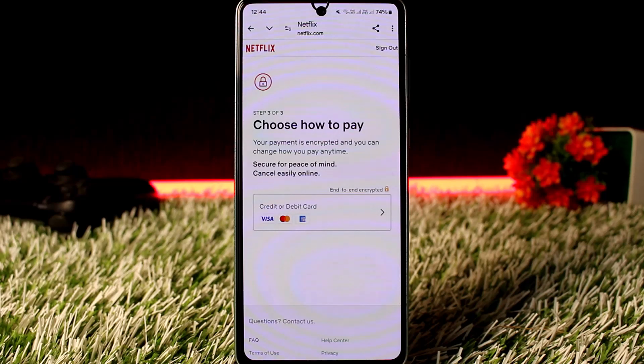However, there are still other ways to pay for Netflix using Google Pay depending on your region. For instance, if you are an Indian user, you can still use Google Pay through UPI — Unified Payments Interface — to pay for Netflix. All you have to do is link your UPI account to Google Pay and make the payment through the Netflix billing option.